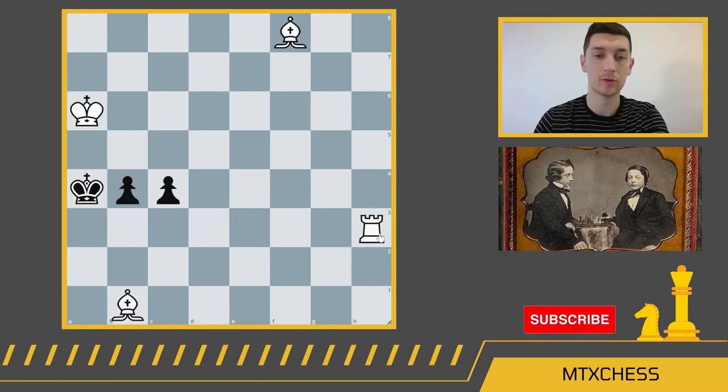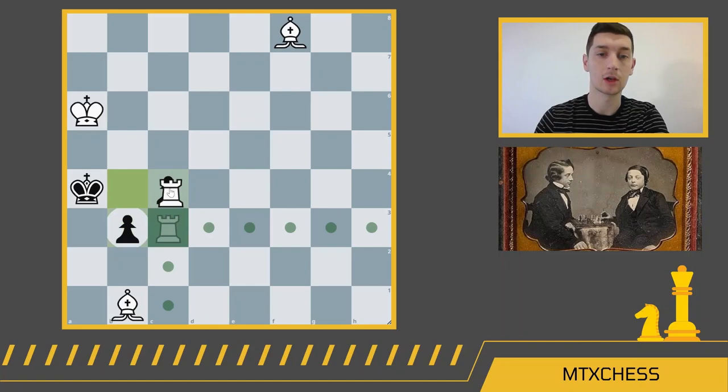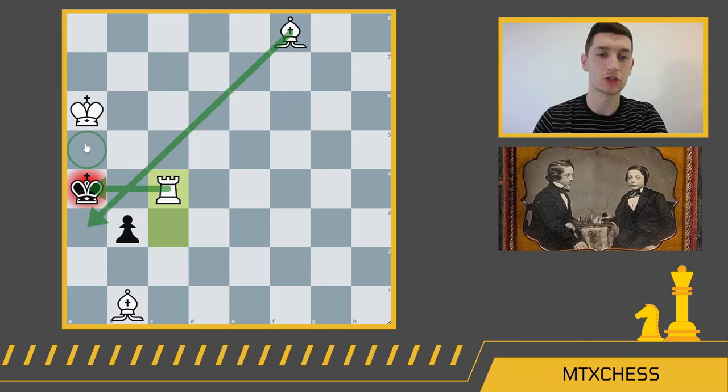The winning move for white is rook c3. If the b-pawn captures the rook, we get bishop c2 — and this is checkmate. The light-square bishop delivers check, the dark-square bishop takes away the escape squares, and the king covers these two escape squares. Now, what happens if black decides not to take the rook? If black plays something like b3, we simply have rook takes c4, and this is checkmate — the bishop takes away the escape squares, the rook delivers check, and the king takes away the two squares on top.